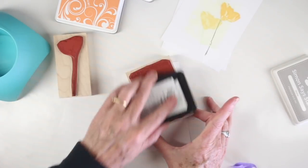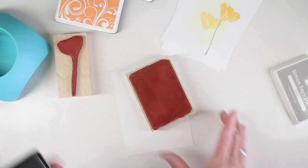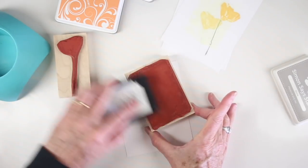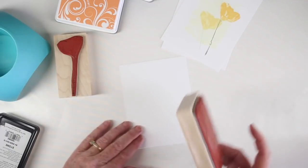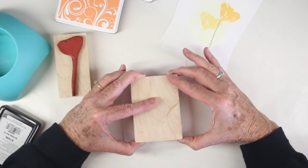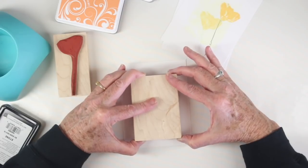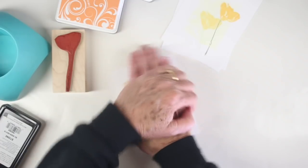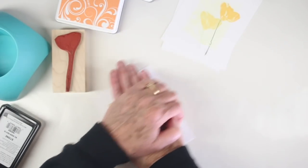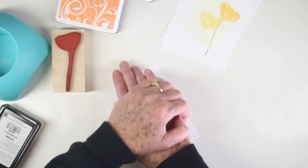A couple of the stamps I've chosen to work with are the Real Poppy and the Aged Background Shadow Stamp. I've inked this shadow stamp up with some stone ink from Simon Says Stamp — it's a really nice brownish gray. I've swirled that around instead of pouncing it on directly, placing it right onto some Neenah white cardstock and moving it around on my work surface to get a really good image. The rubber really grips the paper so you can move it around. I'm also working on a white craft sheet.